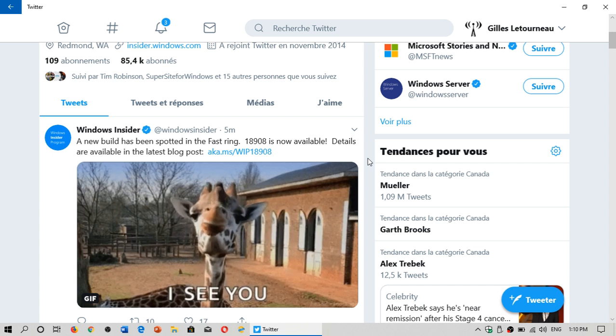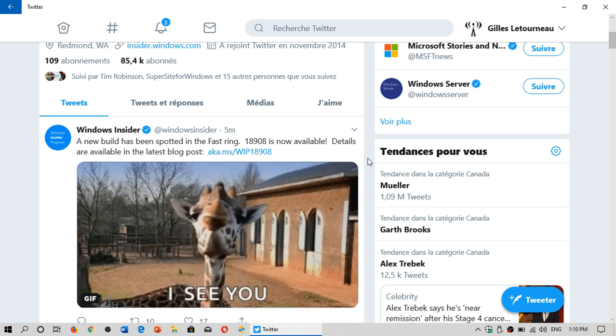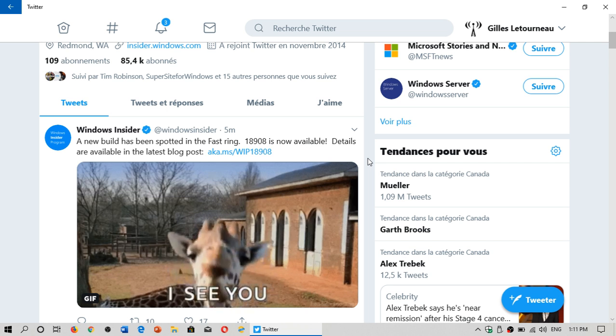We'll be looking at that when it's installed. I've fired up my Insider Machine now and we will be testing that out, because this is going to be interesting to see what's in here. We know there's also a couple of new icons and stuff, so let's hope there are some interesting aspects in here that I will also be testing out.